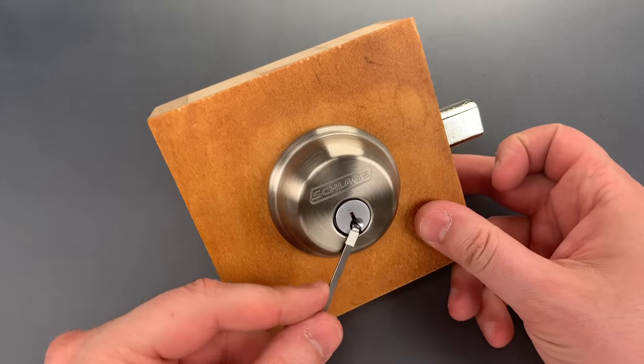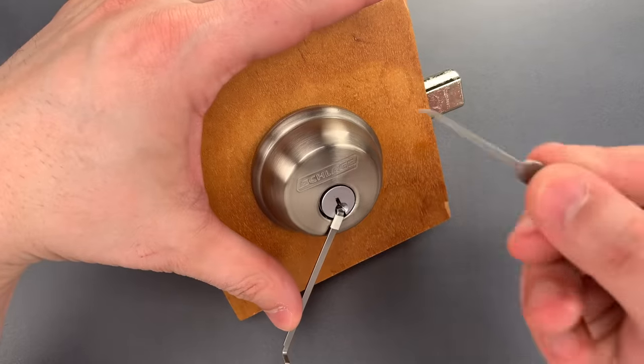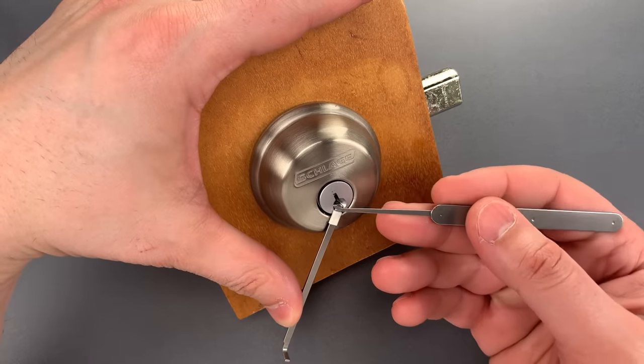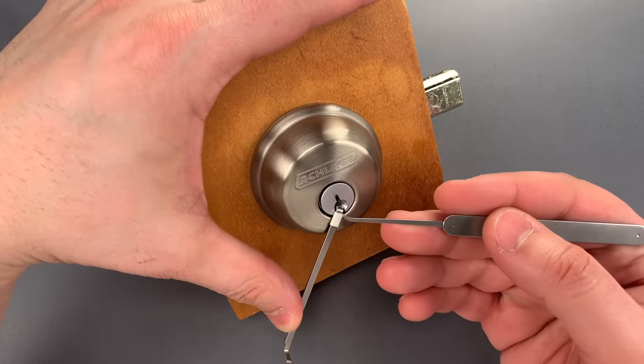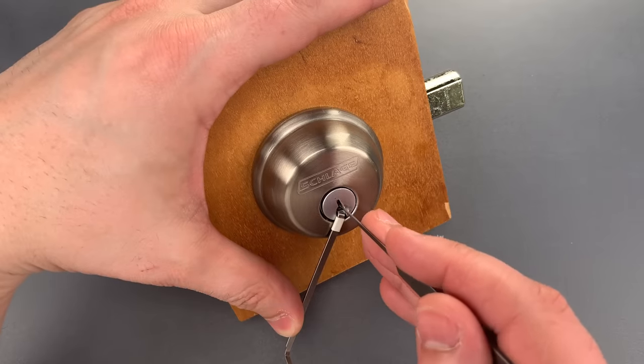I'm going to use this medium wiper insert as a turning tool in the bottom of the keyway, and this standard hook in 25,000s. By the way, both of these tools are part of the Genesis set that I sell over on CovertInstruments.com.